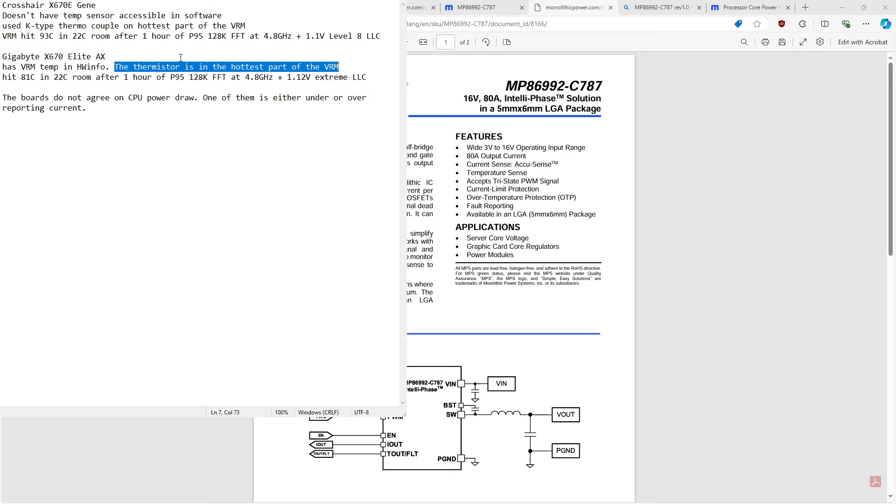On the B550 Vision board, the power readings are not super accurate because it doesn't use smart power stages — just regular DR MOS — and uses inductor DC resistance for current monitoring. The DC resistance of the inductors floats around with temperature quite significantly, so if you measure the temperature wrong, your power readings are wrong. That board under-reports VRM temperature and power draw as a side effect.